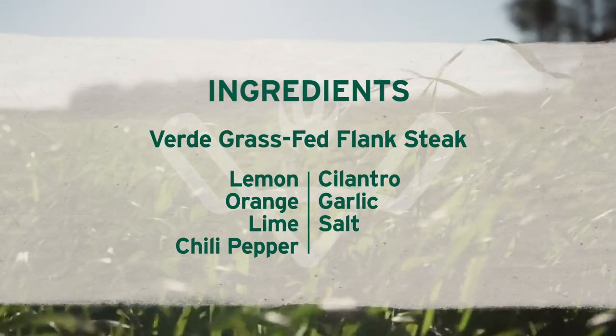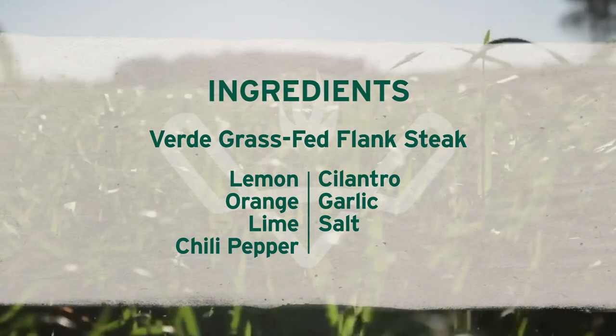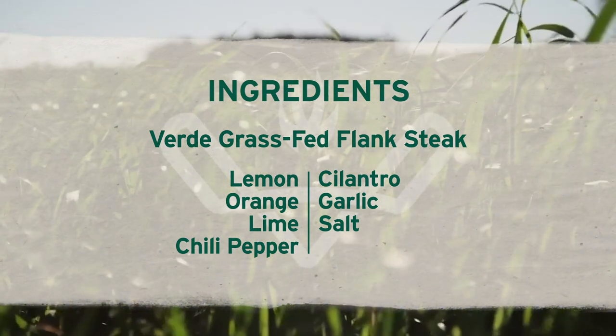Let's get Verde grass-fed flank steak, lemon, orange, lime, chili pepper, cilantro, garlic and salt.